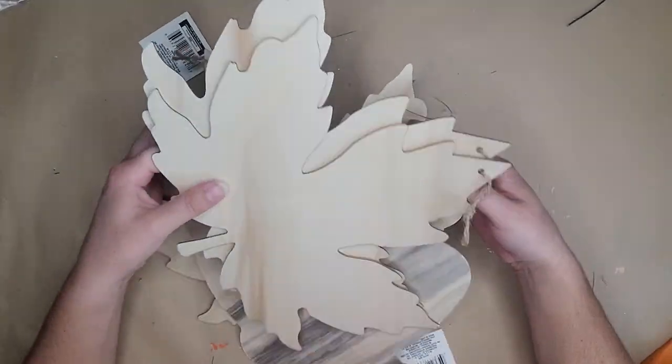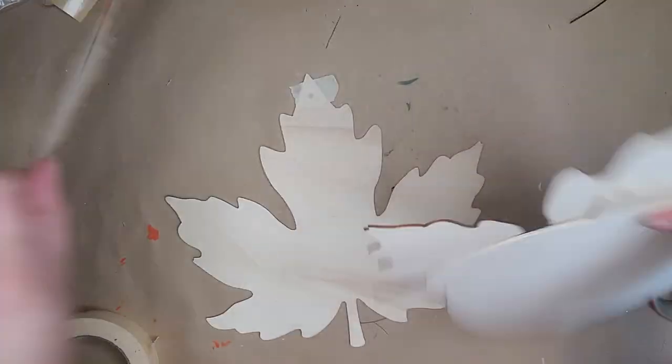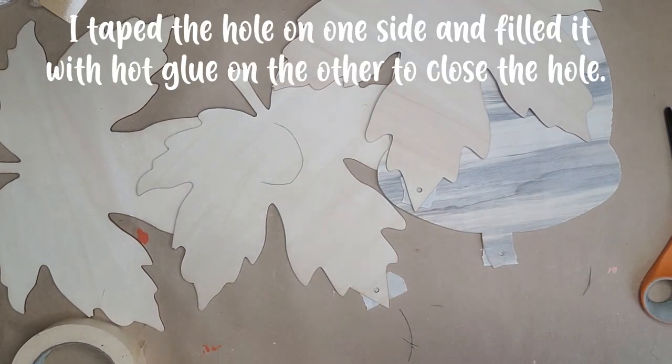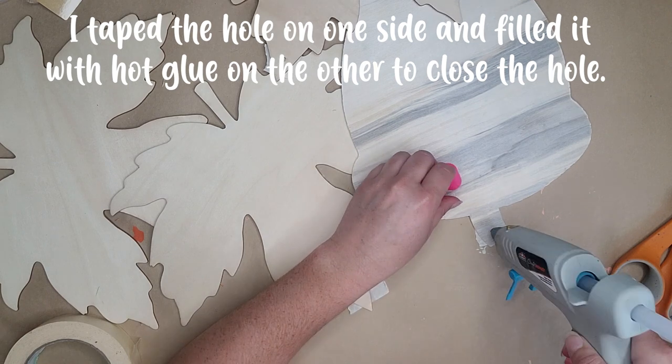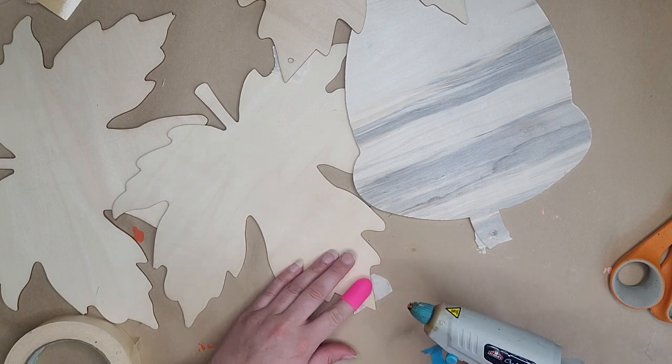Next we're going to make a door hanger slash porch sign. Believe it or not, I got this sign at the Target Dollar Spot for five dollars. It stands about three and a half feet tall and has a hanger built in. It does seem like MDF board material, so you want to be mindful that it's not really made for outdoors. We're going to take three little wooden leaves and an acorn from the Dollar Tree. If you can't find a sign like this, you can still do this exact same project using a piece of twine to connect everything — so don't worry if you don't have a board.